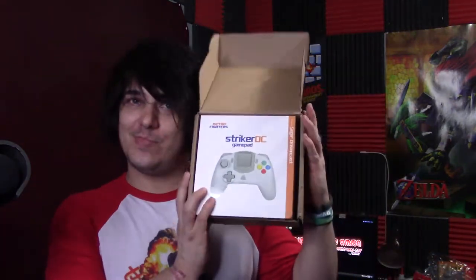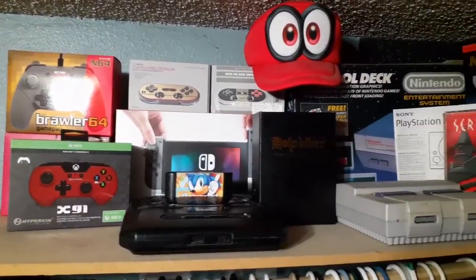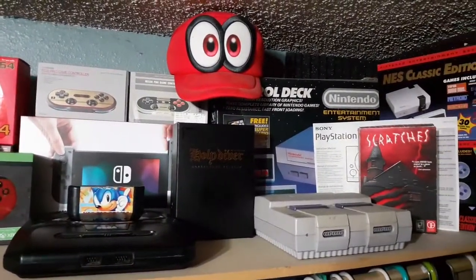It finally arrived, guys! The Stryker DC Gamepad! Now, once again, they've got the packaging box just so snug — it's almost as if they have them custom-crafted to their liking. Maybe they do. Either way, they've got some quality boxing here, because some people like to keep them in the box, or even keep the box for decoration. I've kind of begun to do that a little bit.